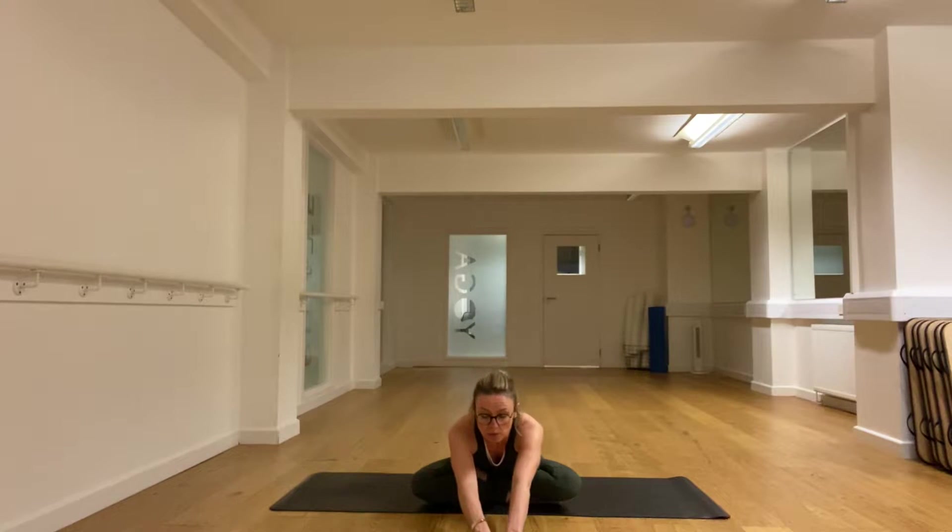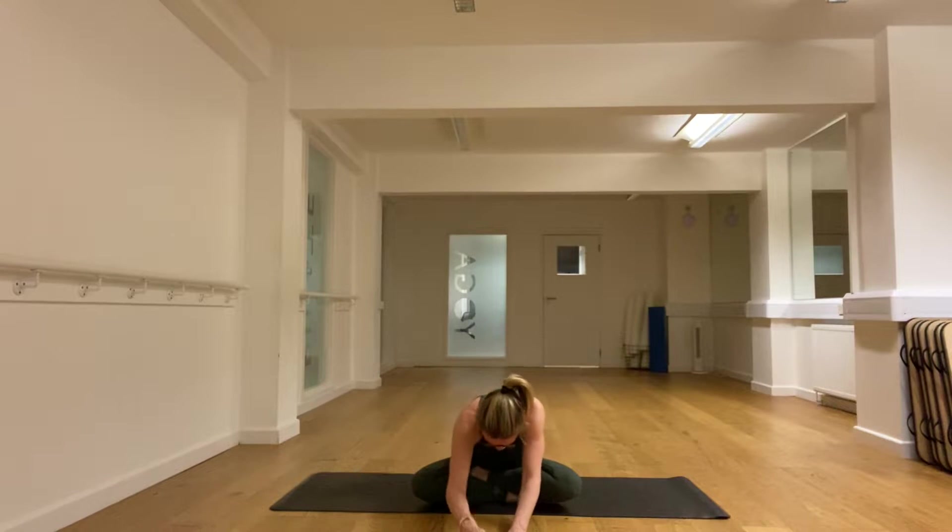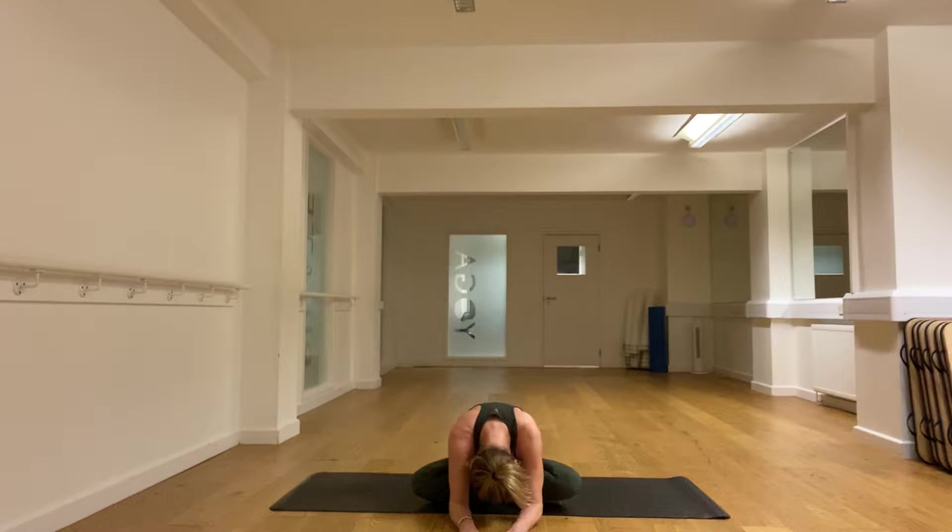Take the weight forward and then take the hands forward as you bow down, taking a deep stretch in the back. Long breaths — it doesn't matter if you can just come to here, just bowing the head and letting go if you can. Breathe into the stretch in the lower back.